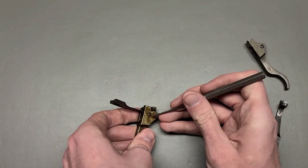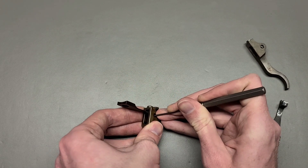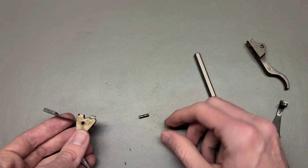A lot of these are just barely in there. Some of them, like this one, you may need a little bit of coaxing. I didn't even need the hammer though.